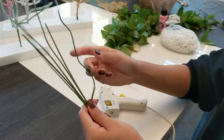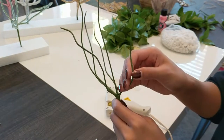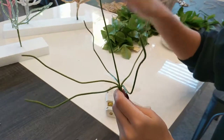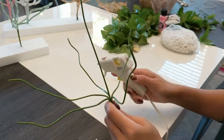Now that our glue gun is nice and hot, we're going to bend all of the outside stems further away from the center one so that we can start gluing, and so these other stems won't get in the way.